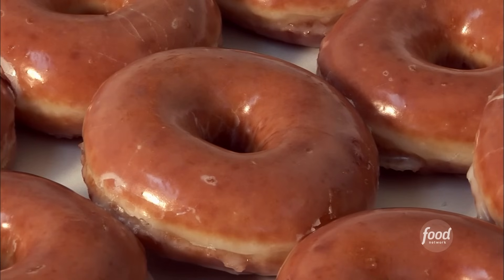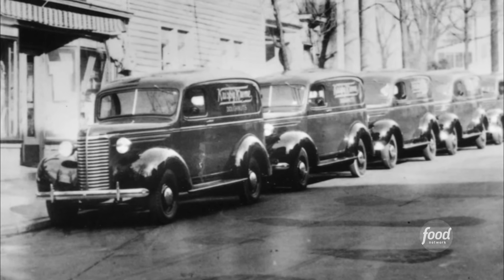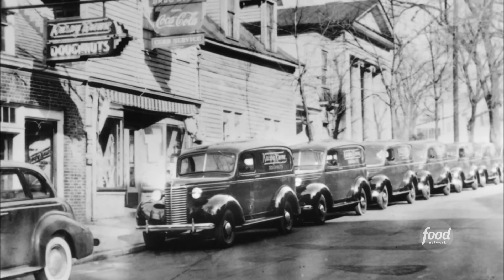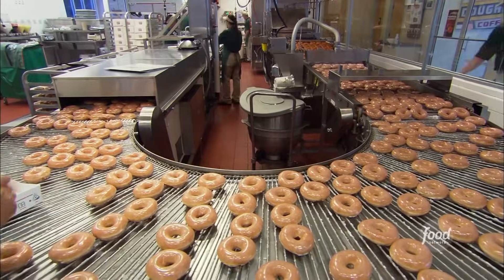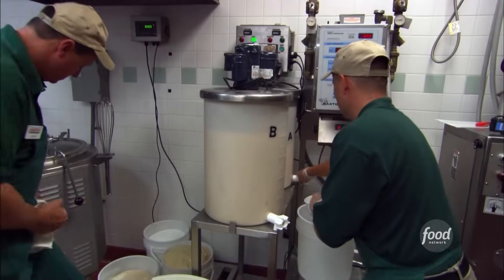This sugar-drenched donut dates back to 1937. The founder, his name was Vernon Rudolph, purchased a recipe from a New Orleans chef and brought it back to Winston-Salem, where he opened up his first donut store. The rest is history. Today, Krispy Kremes are based on that original recipe — a top-secret blend of ingredients.